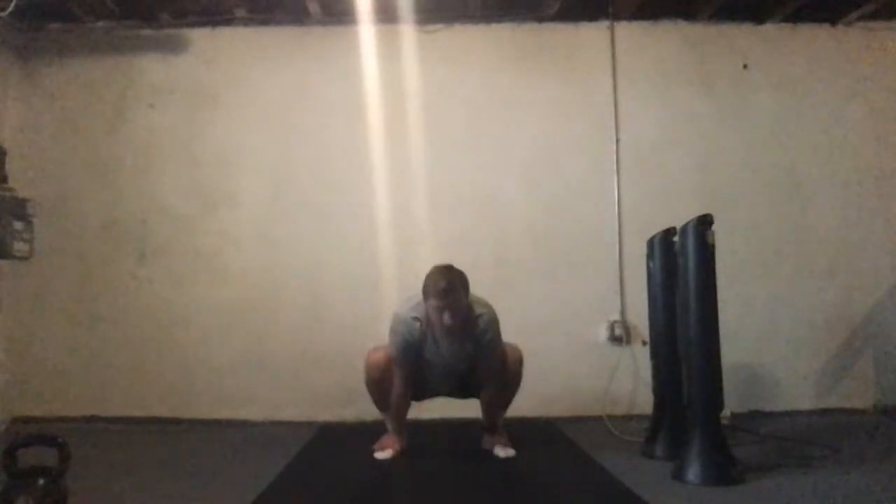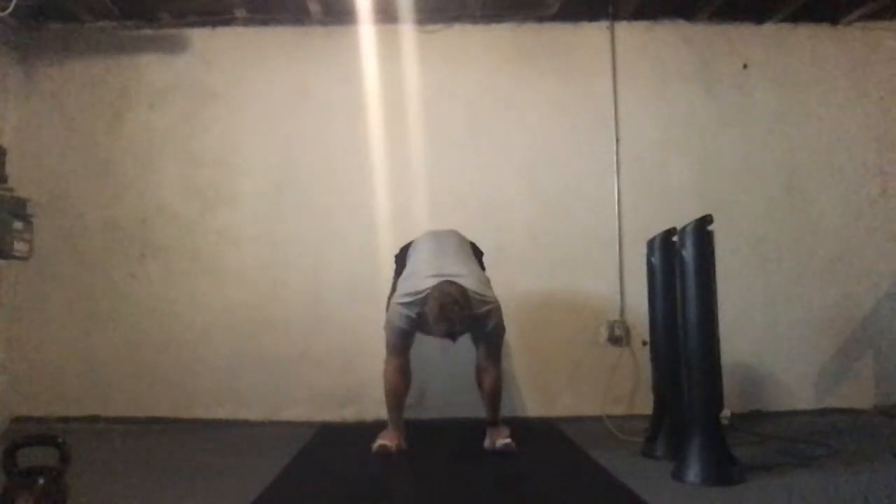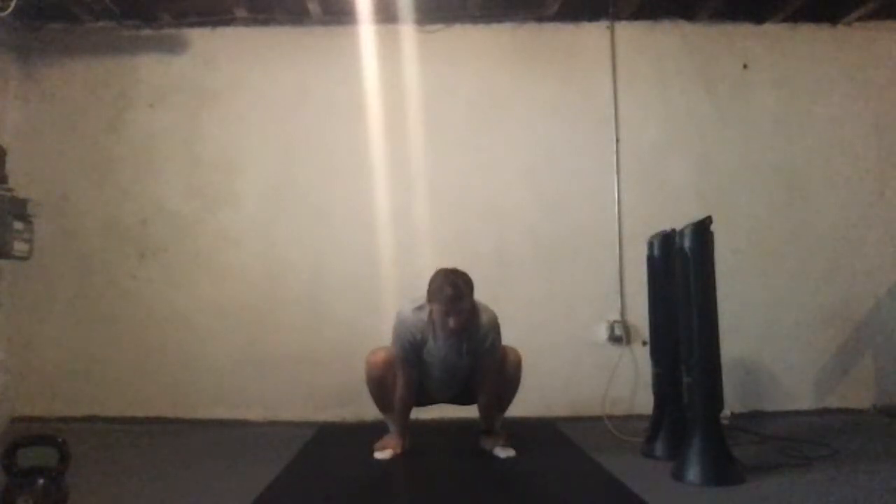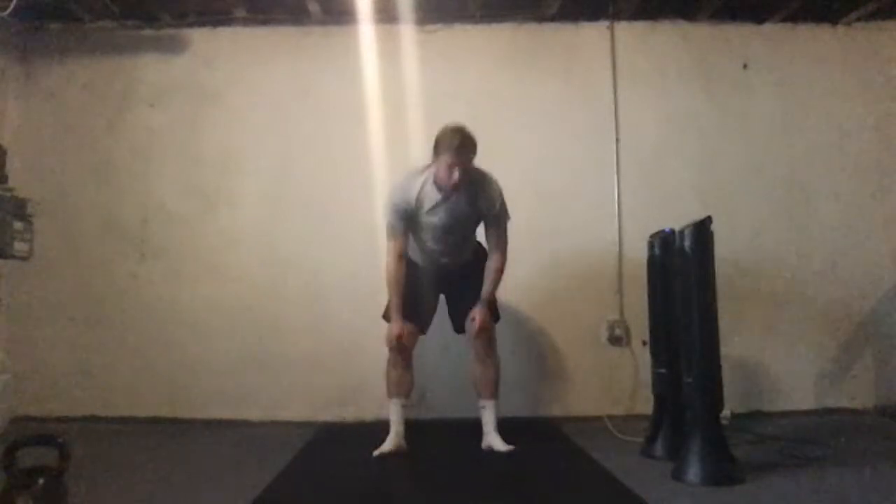We've got a couple more of those. Today's workout guys — we have a four-exercise circuit and two three-exercise circuits. Both circuits are going to be two rounds. The work-to-rest ratio is going to be 40 seconds on, 20 seconds off, and then after the circuit's complete we'll rest for a couple minutes before we get into the next one. Same as always.